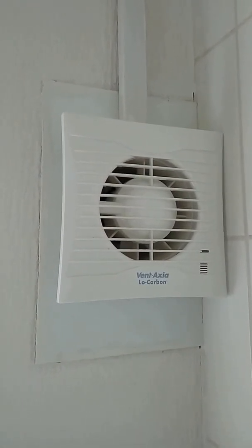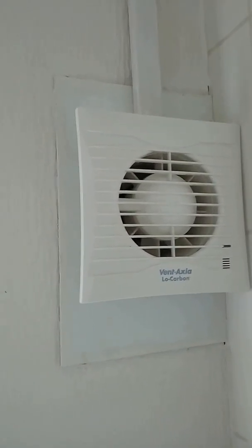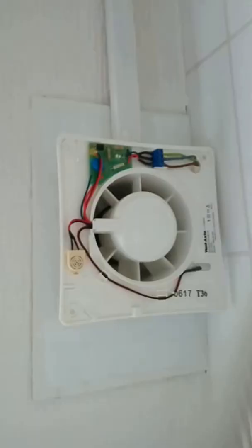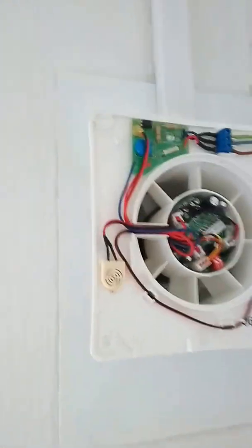It cost me £99 — it's the 100H low carbon silhouette by Vent-Axia. Anyway, it was quite easy to install; it just fits right in there and slides in.